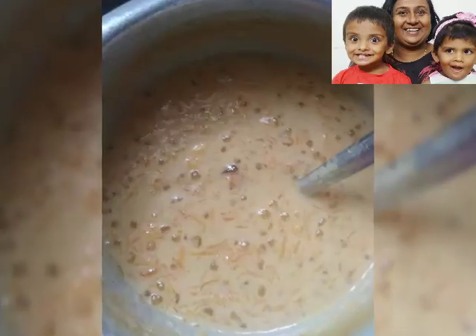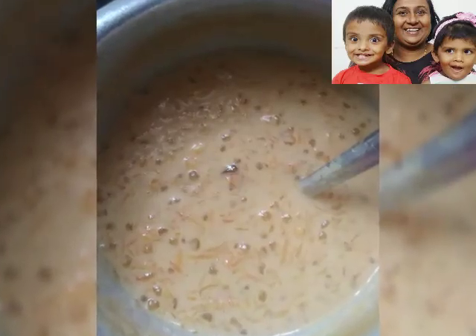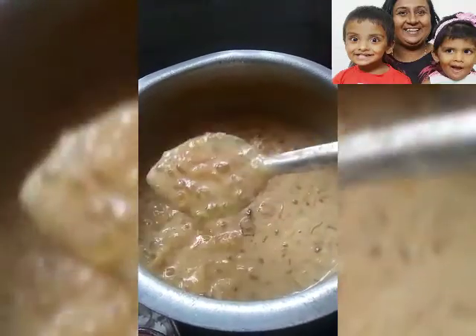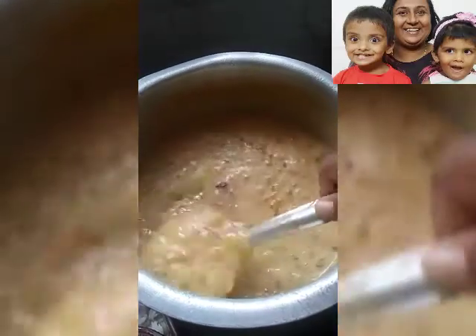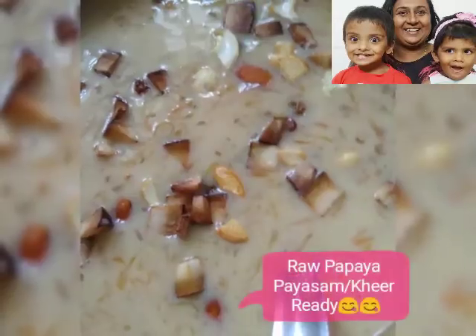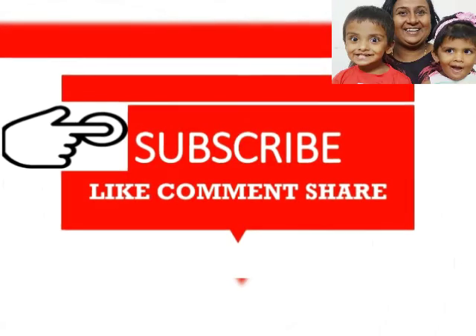Finally, put your roasted dry fruits for the garnish. Your delicious raw papaya paisam or kheer is ready. I hope you all enjoyed the video. Thank you!